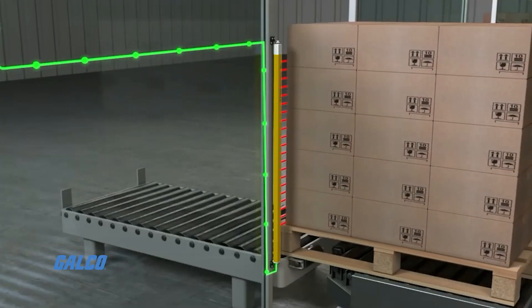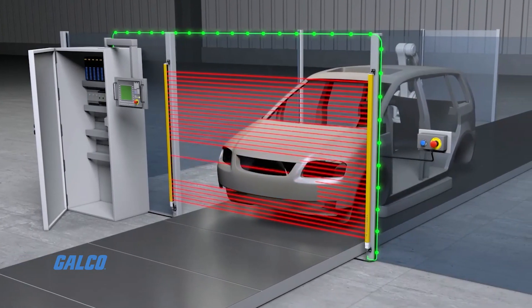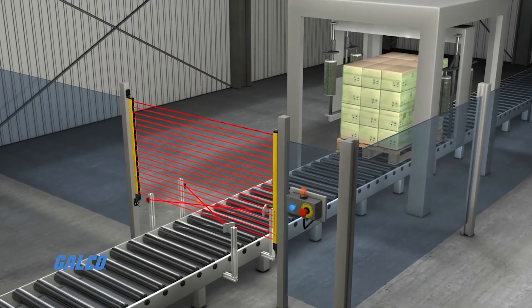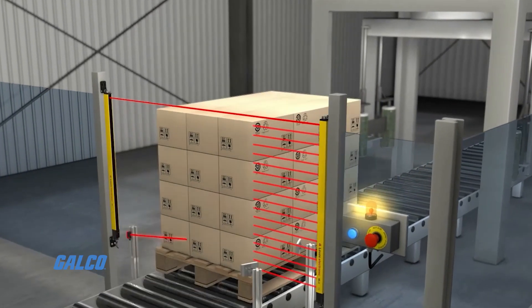The more compact MLC-520S model has a 15.4mm x 32.6mm design with no dead zones on either side, making it ideal for integration and installation in even the smallest machines and environments.